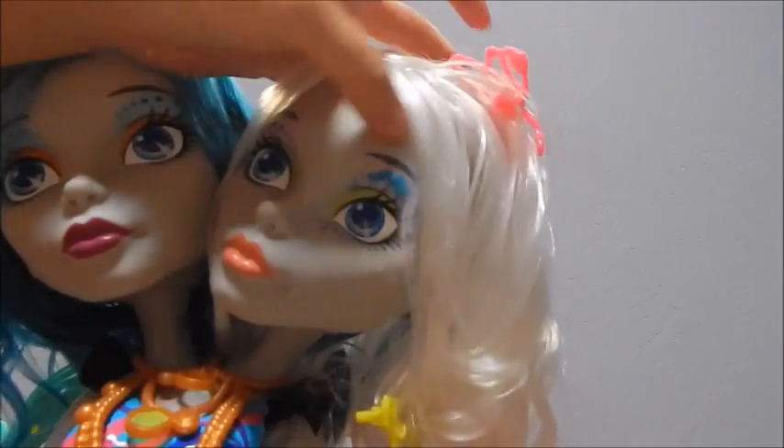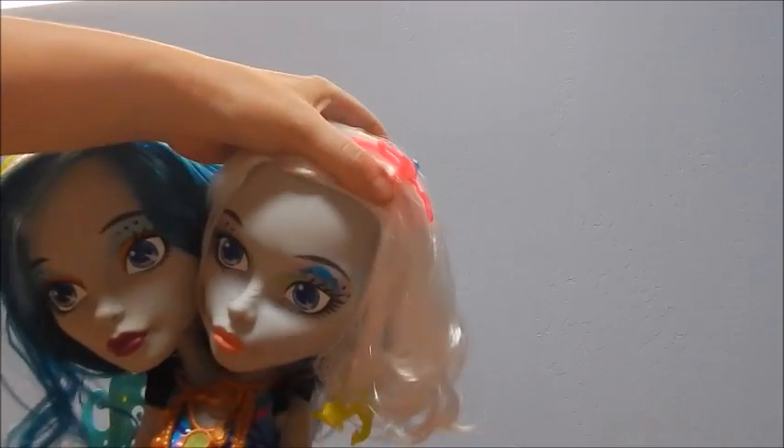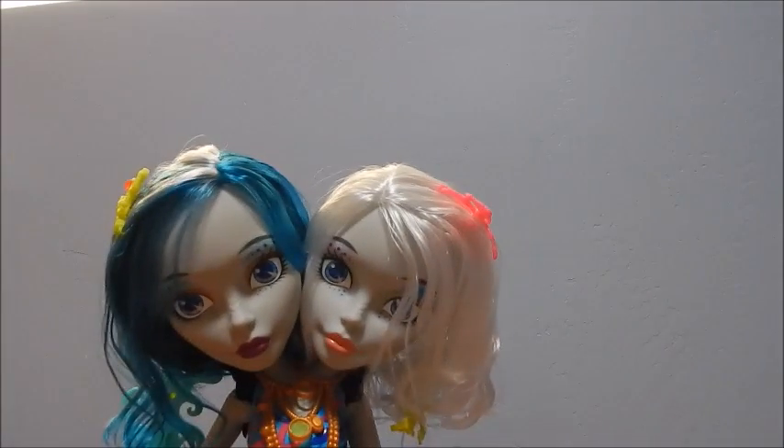That would have been really pretty if it came out all the way. Half of it came off — it's pretty blue though. I'm not crazy about this.